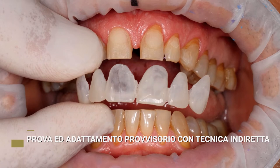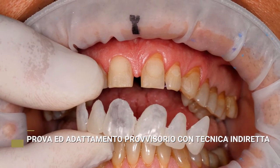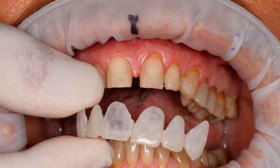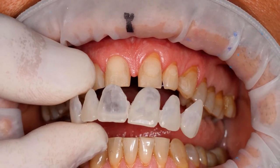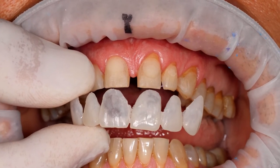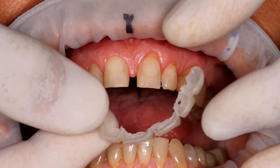Therefore, the wax-up really needs to be expanded a lot. And above all, as one of the trainees pointed out, the distal area of the cuspids always creates interferences. Therefore, the shell must be very thin.